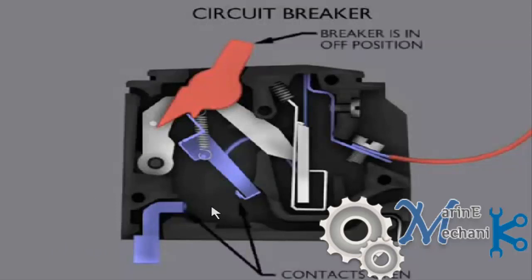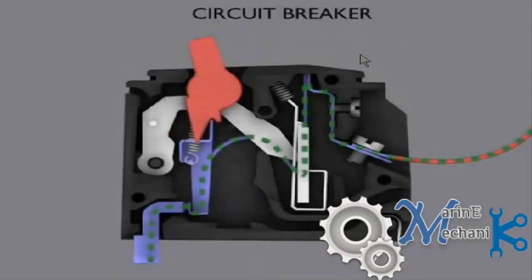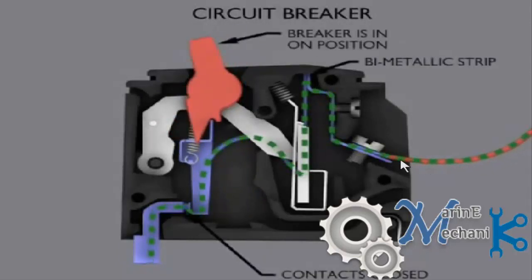These contacts are open now — the breaker is in the off position. Now it's on. The current starts to flow through the supply line, that's the red line, and flows through this terminal where it is screwed in. If the connection is loose, there is going to be a problem such as arcing, or the circuit breaker might trip. Any fault may occur there. Through this it goes and enters the bimetallic strip.